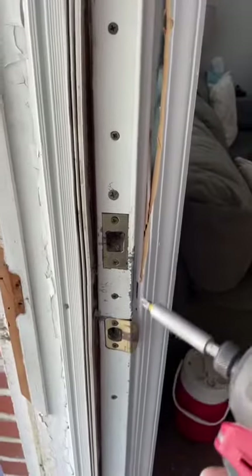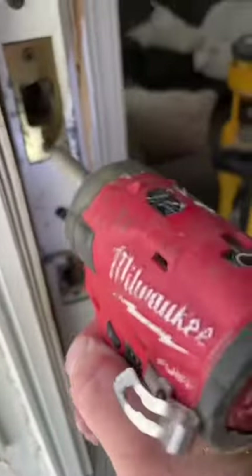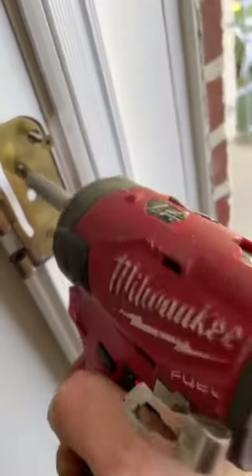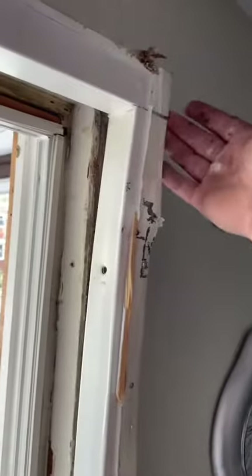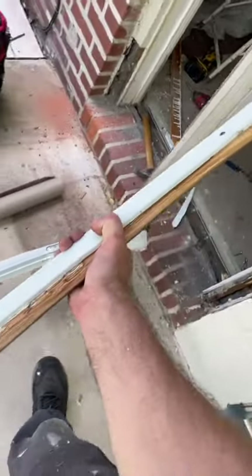Such a big, strong boy. Three-inch long screws hide amongst us — remove them all. This metal framing on the inside had nails in it as well, so that was fun to remove. What a mess — it's getting stuff everywhere.